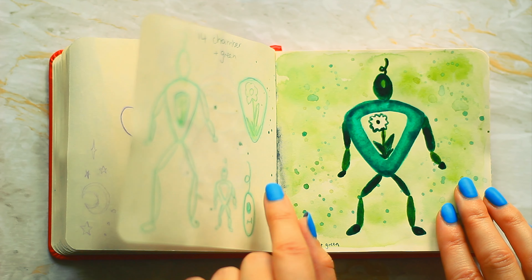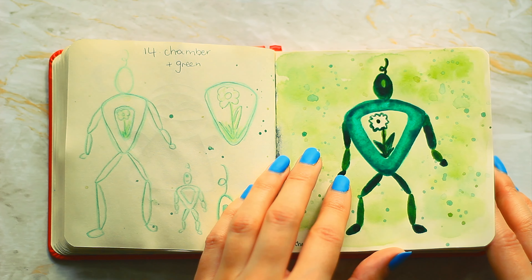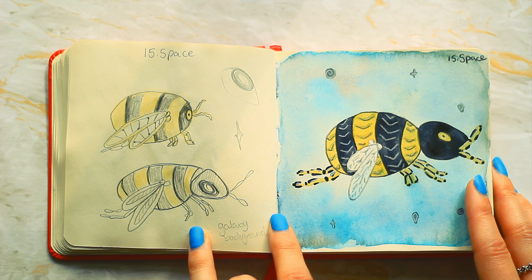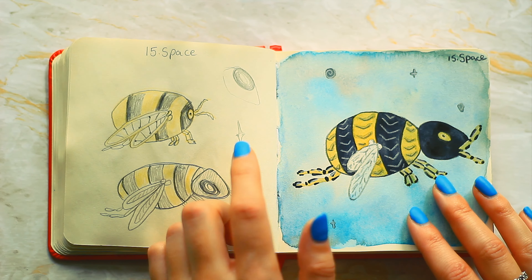Number fourteen is chamber and the modifier was green. I feel like choosing the green modifier for this one really limited me actually, and it would have turned out a lot better if I could have used different colors.